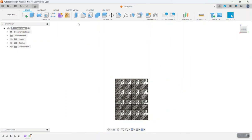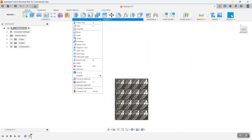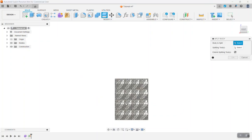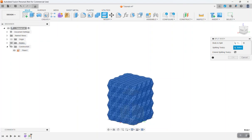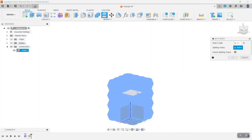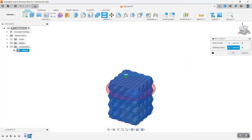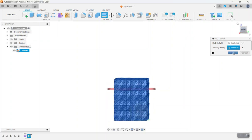Now go to the Modify menu and select Split Body. Select the body we want to split, and the splitting plane is this one — you may have to turn your body off and on to find it. That looks good, that's where we want to split it, so go ahead and click OK.